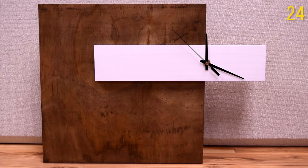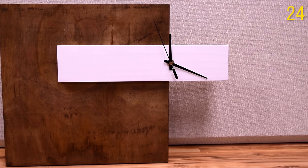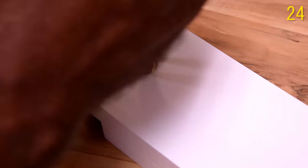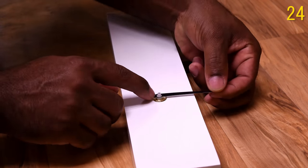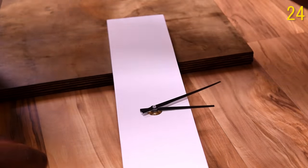This is my version of a modern clock — super simple build. I attached two pieces of wood together, ordered a clock mechanism, and that was it. A couple of viewers did remake this and added their own touch to it, and I was really impressed with the way those came out.